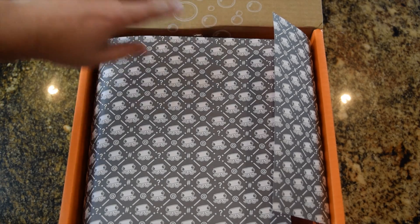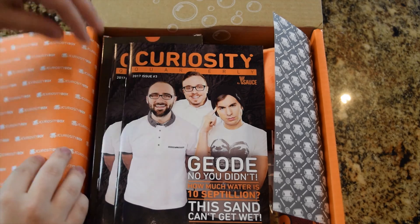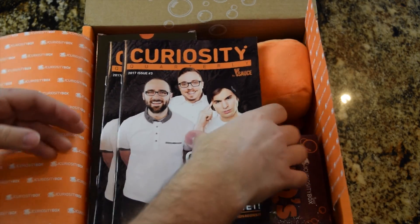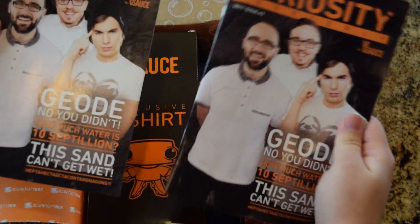As always, go ahead and subscribe to all the Vsauces, because there are three of them, and they make really great science-y content. And we have two things — one for you, one for me.